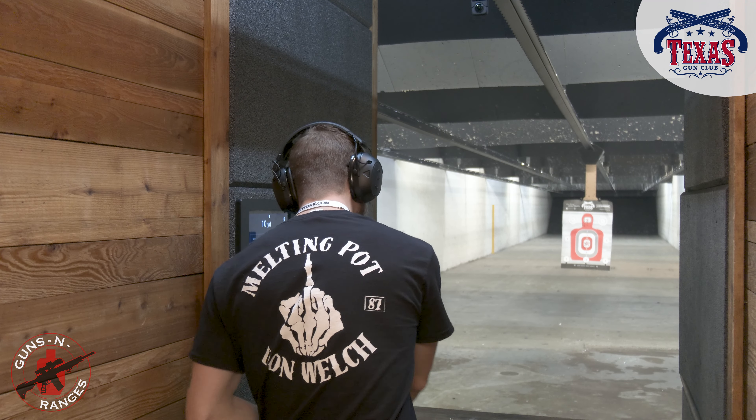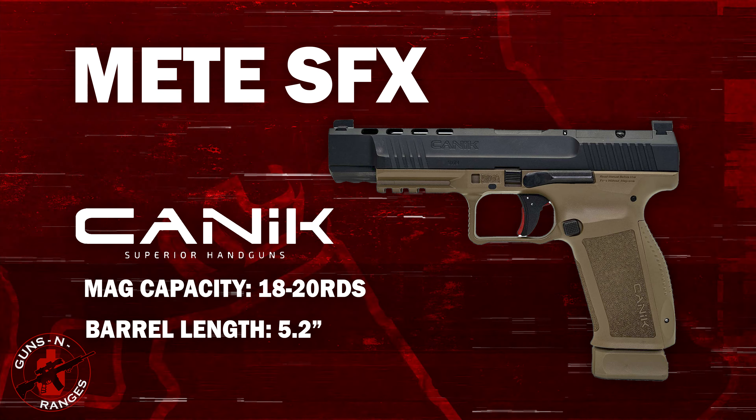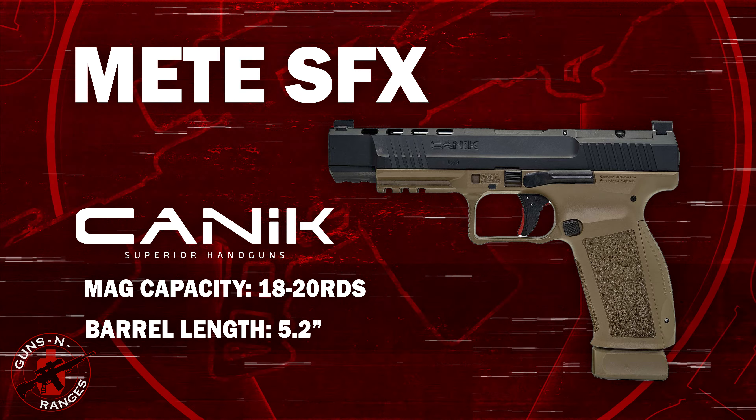Now, the final one. I haven't shot this before. This is the Canik METE SFX. It's a bigger frame — full frame. Feels good in my hands. Heavy. Polymer bottom, steel top. Let's see how well this thing shoots. I'm a Canik fan too, so this is going to be a toss-up on whether I like the Canik better than the CZ. We'll find out.